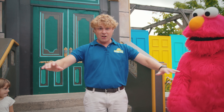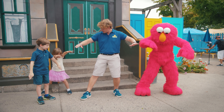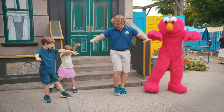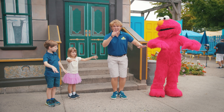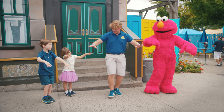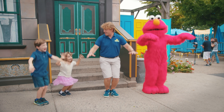So the first move everybody, you're gonna put your arms right out like this. And the first thing, we're gonna step to the side — yeah — and step it back. And then we're gonna hop, hop. Got it? Alright, we're gonna do that one more time. We're gonna step out, step back, and hop, hop.